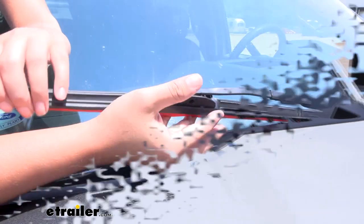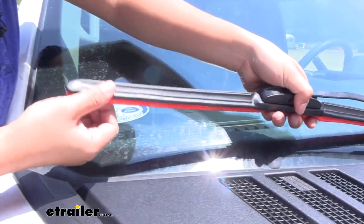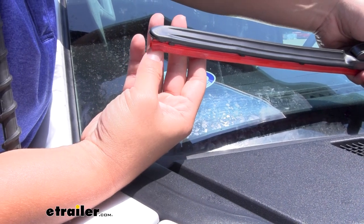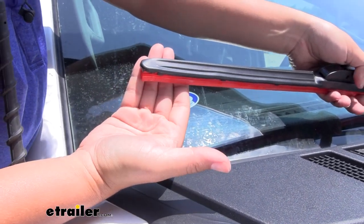They also have a dual blade underneath. Notice how this has little scrubbies on them — that's why Scrub Blade has their name, because this helps with road grime. When you're driving around for those long road trips, you have bugs and debris, and this helps wipe them right off.